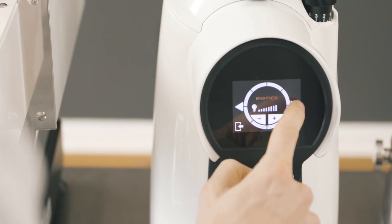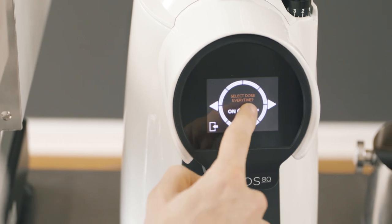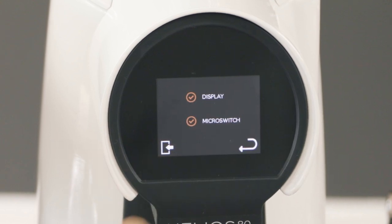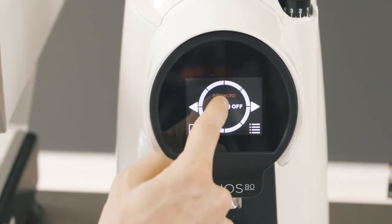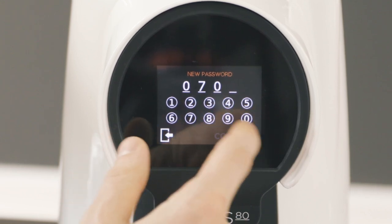In the advanced settings, you can program the grinder to remember your preferred dose option or clear after each dose is ground. Users can choose a grinding activation mode to activate the grinder by engaging the microswitch, the display, or both. The total control system allows for password-protected specific settings, dictating what others can and can't adjust.